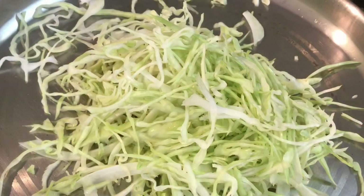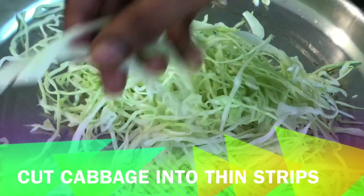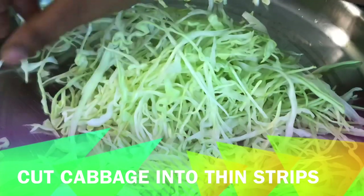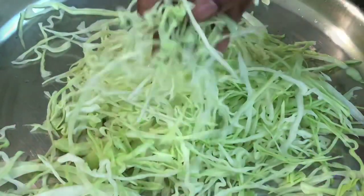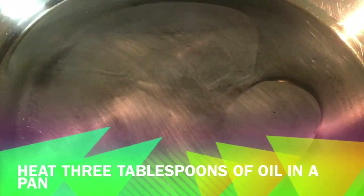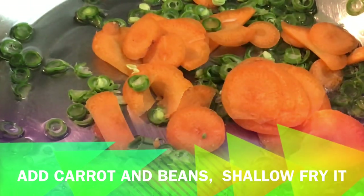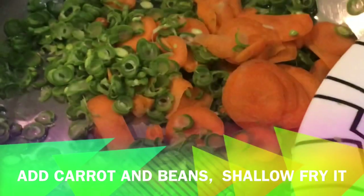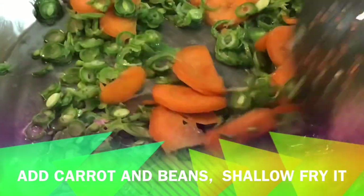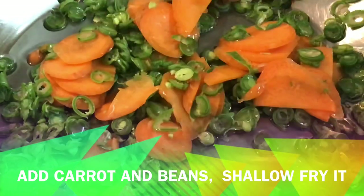Add the utensils as thick as it suits. It will make it good. When we cook it, we will fry the carrots, greens, and onions for 2 to 3 minutes.